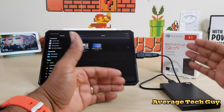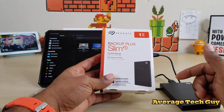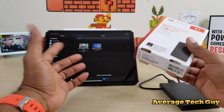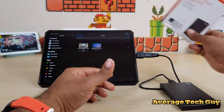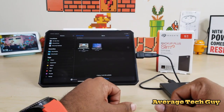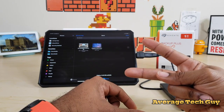I'll drop a link below so you can check this out for yourself. This is the Seagate Backup Plus Slim one terabyte model, about 50 bucks. If you don't mind the speed, go pick one up. You will need an adapter because it only works with USB 3.0 and USB 2.0. Hopefully this helps someone out — give me that thumbs up, please subscribe. Average Tech Guy out, peace.